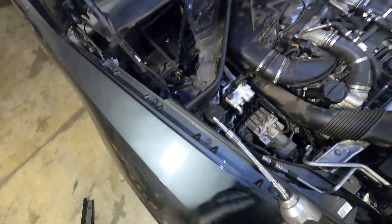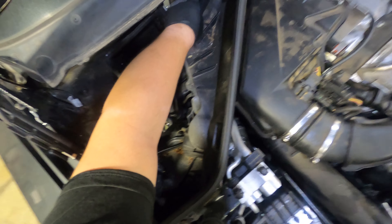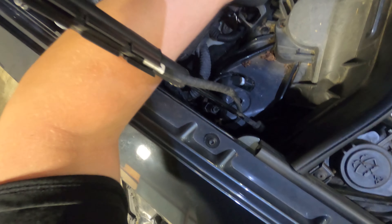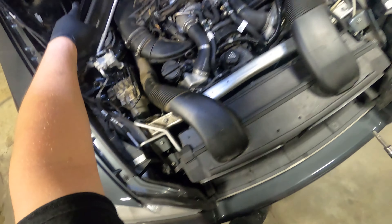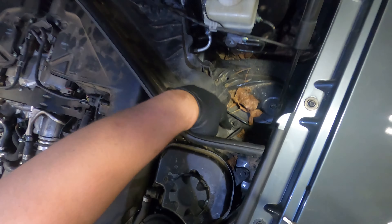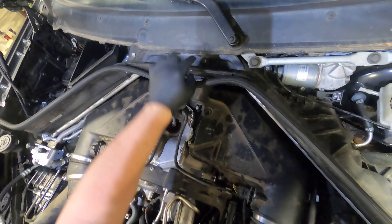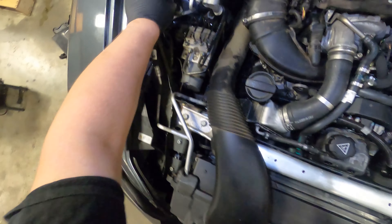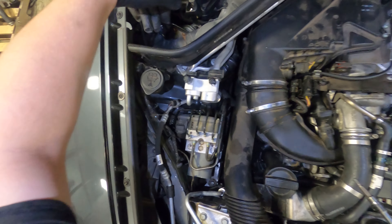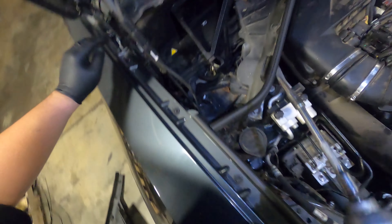To get the cowl trim out, there are 5mm islands and 10mm bolts — two 5mm islands and two 10mm bolts on each side, plus two more 5mm islands in the middle, and then the whole cowl trim piece comes out. Before you take it out, there are also two plastic clips on either side that you pop out from the other side in order to pull the cowl trim out. Pull all the screws out first, then get the pop rivets out.